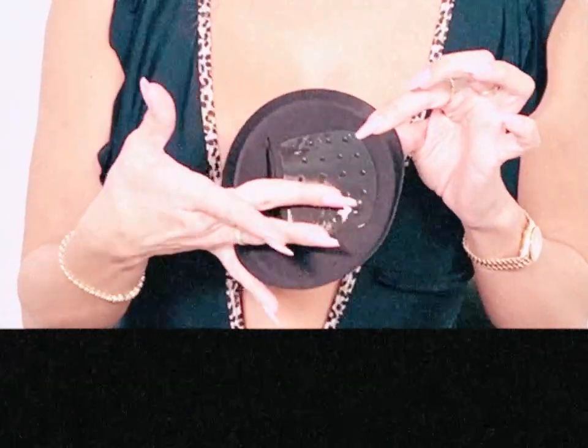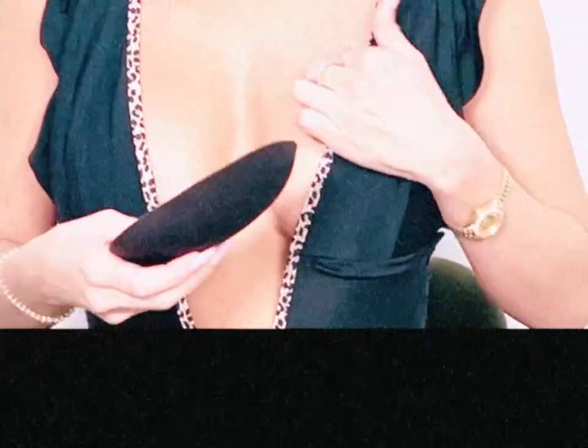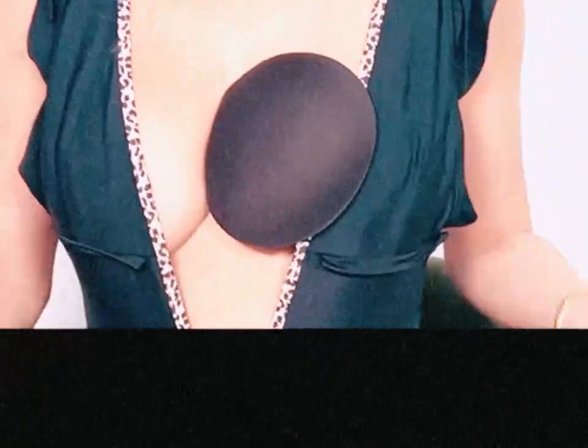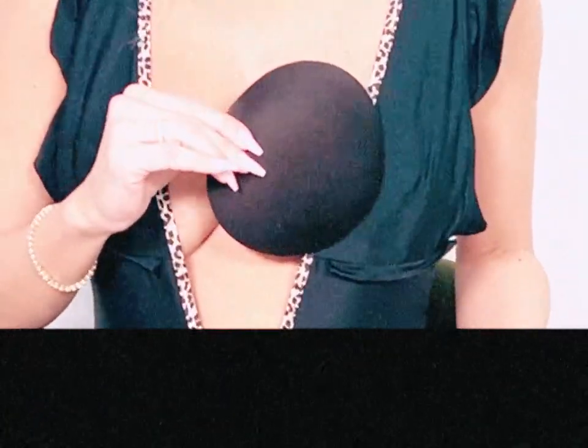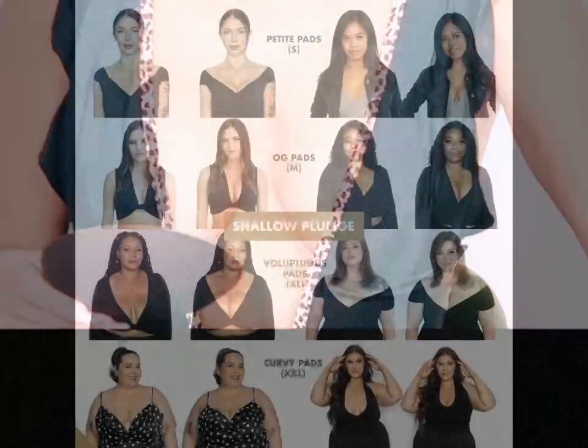If you plan on being highly active, I recommend our extra sticky biogel pads. These are sweat and water resistant and they are not going anywhere. I highly recommend starting with the regular anti-slip silicone stickers because it's easier to adjust and get used to the bra.